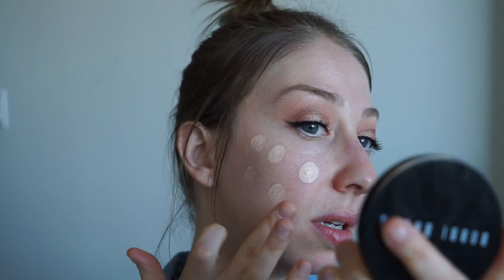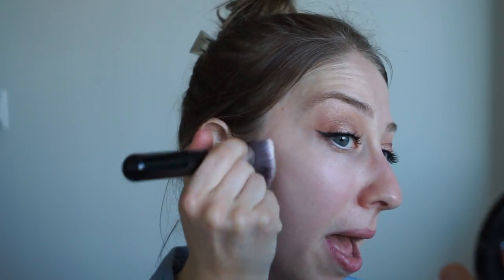Next let's put on our foundation. L'Oreal Infallible Pro Glow Foundation in the shade Classic Ivory 201 — it is the lightest shade they have, and it's just amazing. A little bit goes a very long way because it gives you that 24-hour wear. I'm just going to take a little bit with my finger and apply it in dabs onto my cheeks and blend that out.